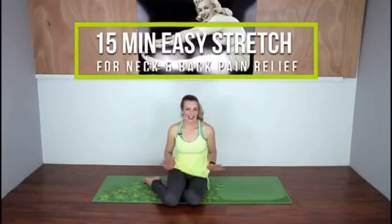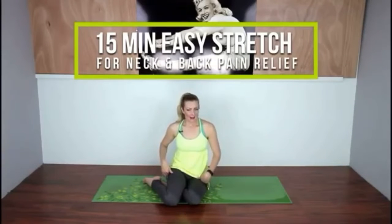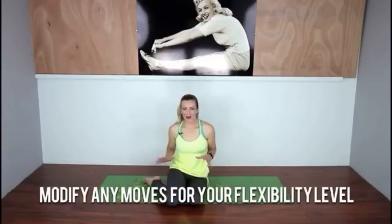Today we're going to do a nice easy stretch workout for neck and back pain. I promise you if you stick with this workout a couple times a week, you are going to feel a reduction in the pain that you have in those areas.